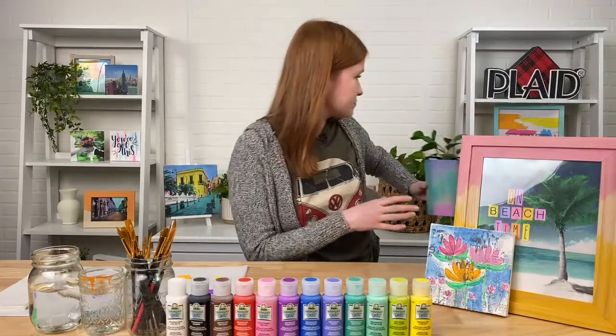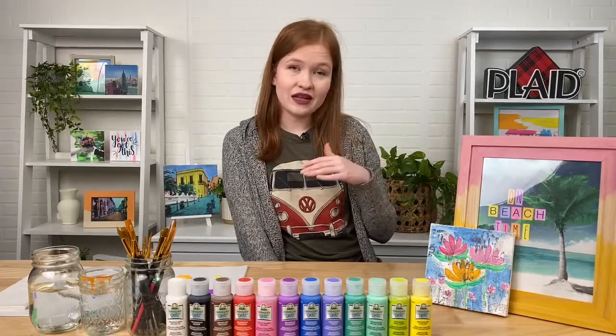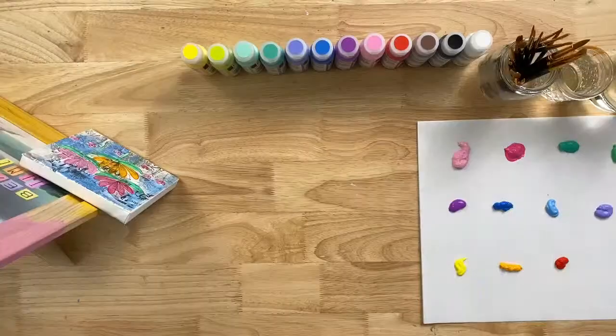My favorite project we've done is the colorized vintage car photo. If you want to get inspired, go to plaidonline.com — we have a lot of great projects there. Watercolor Gels is a brand new line, so if you type in 'gels' — that's gels with a Z — on plaidonline.com, you'll see all the paints and project ideas we've made in the studio.